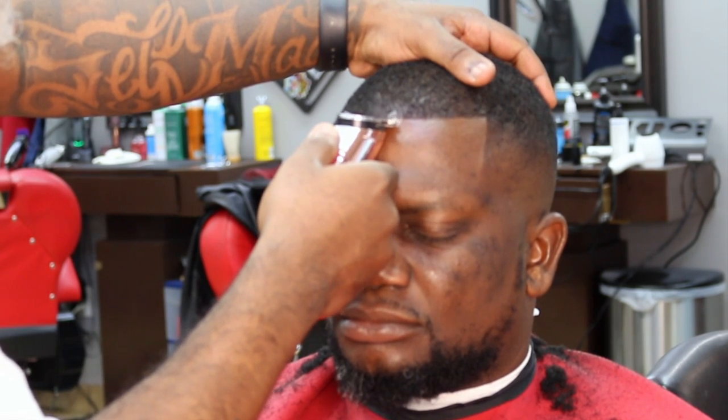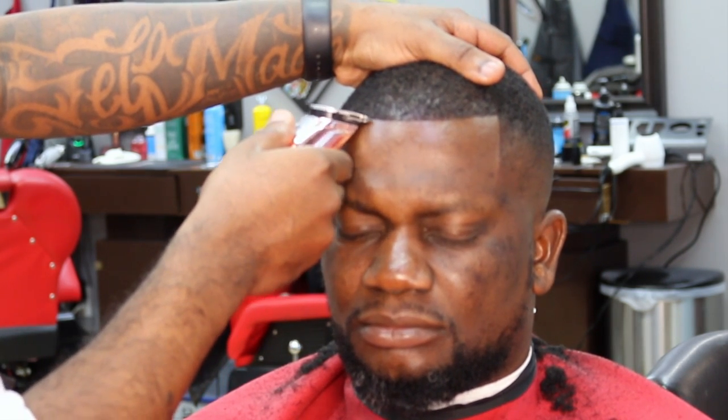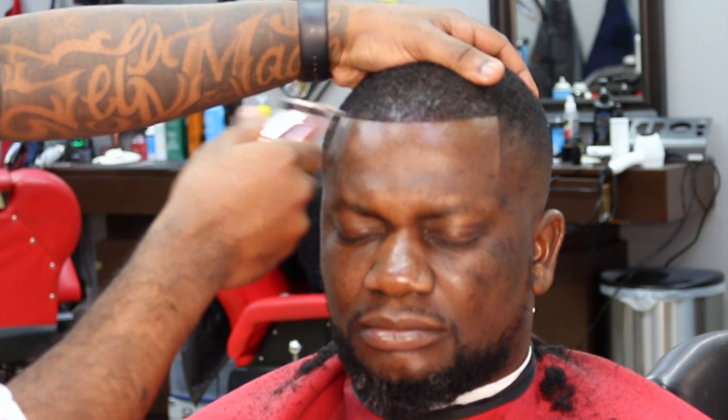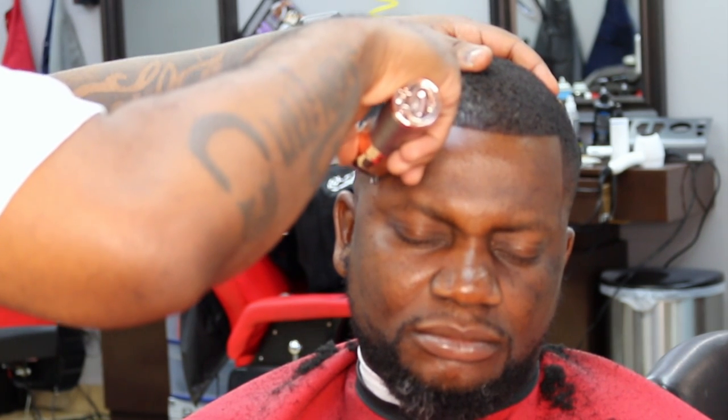Then I used the freeze holding spray, got them down perfect. Edge up, bang — this is the crispy part. If you want it to be crispy, dry it off, make sure the color is dry, make sure the holding spray is dry. You can use your blow dryer and then you just come back and tap it — tap, tap, tap. It gets real crispy after that. Oh, that thing looks good. That's how you do it right there, that's that comeback.